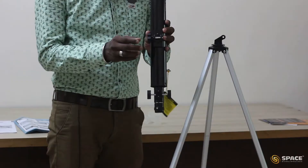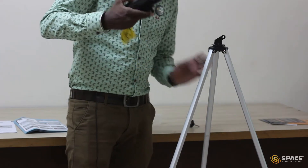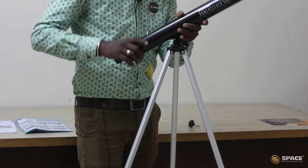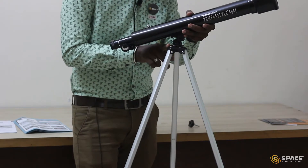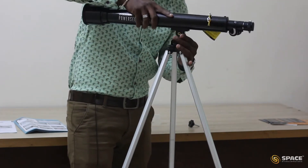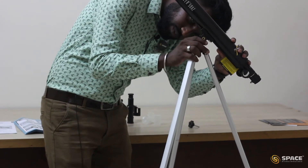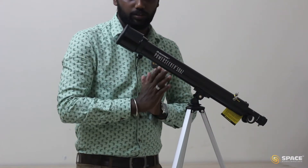Now take the optical tube. You can see a screw — just loosen the screw and keep it aside. You can see there are two holes on the mount and two holes on the tube — we have to coincide both. Make sure your telescope can move to maximum height. If the optical tube is touching the tripod, you cannot move it higher, so rotate the tube and reposition it. Once it is properly aligned, put the screw back. Now my telescope is fixed with the mount.